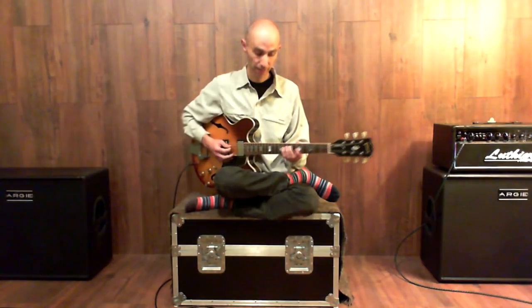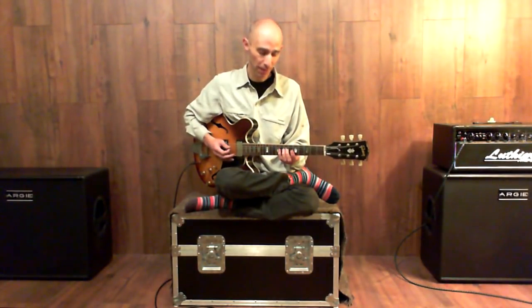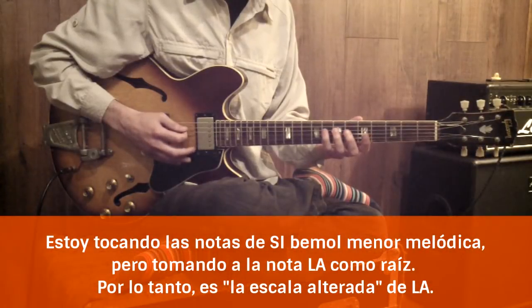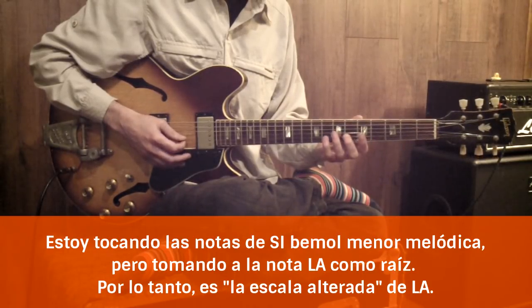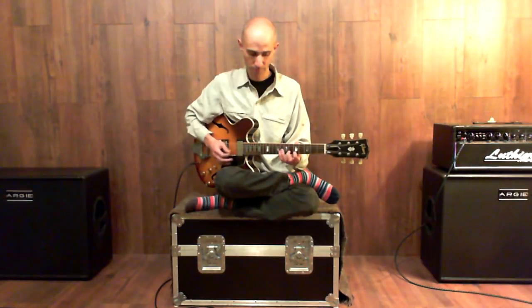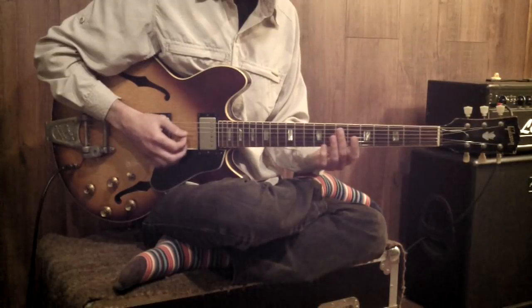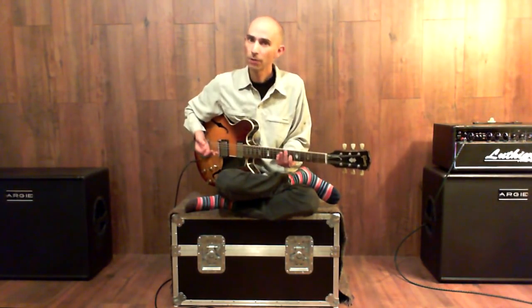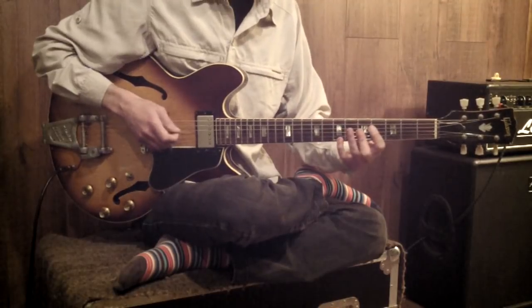Si vos tocas la escala menor melódica de Si bemol, eso serían estas notas. Vistas interválicamente desde La, es una cosa de locos: tenés raíz, bemol nueve, tercera mayor, oncena aumentada, quinta aumentada y séptima menor. Una frase que me gusta usar sobre esto suena algo así como un Si bemol menor con bajo en La, que resuelve muy bien a Re séptima.